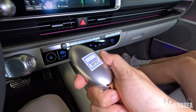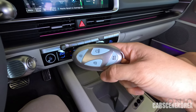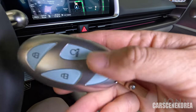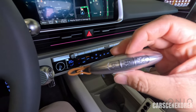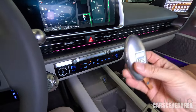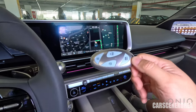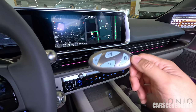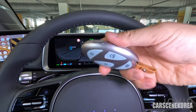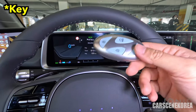This is the key fob for the Hyundai IONIQ 6. It has the Hyundai logo emblem, with lock, unlock, auto start, and honk buttons. Remote parking assist keys are available on IONIQ 6 as well. What I can immediately feel is that the key is really light compared to conventional ones. Everything inside the car is by design and there are thoughts put behind it — really curious how they made this key so light.